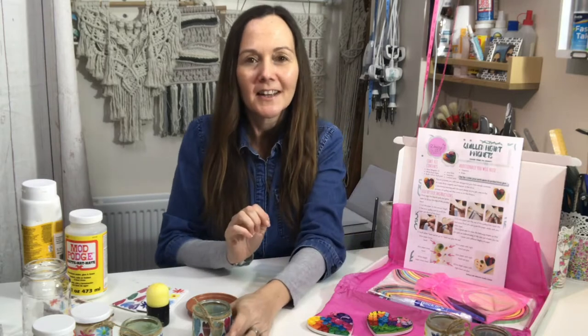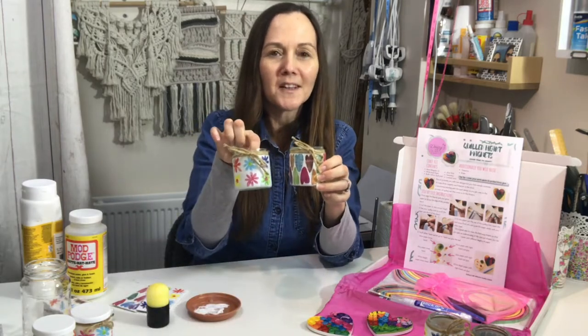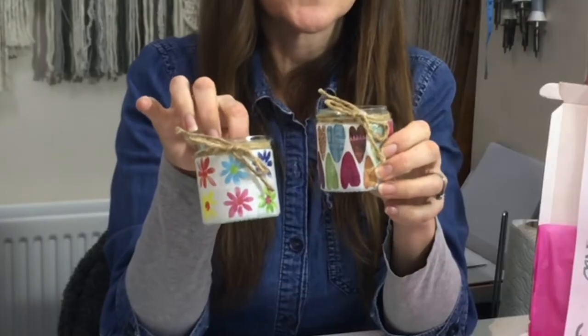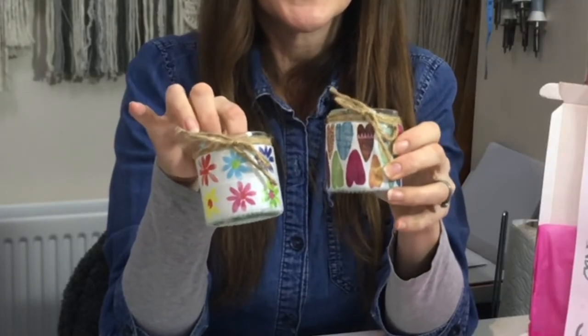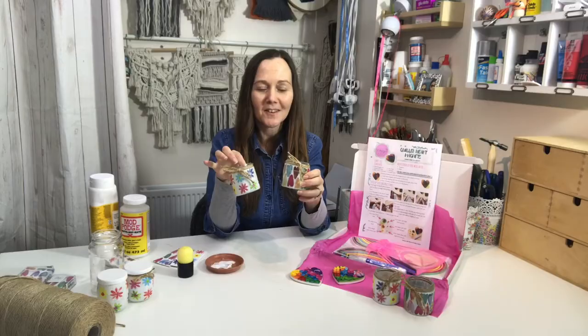Another of my kits that is out of stock at the moment but has been a firm favourite is the little tea lights that you can make using decoupage and tissues. Using tissues for decoupage is a little technique that you need to get to grips with, so I'm going to do a technique video now to show you.